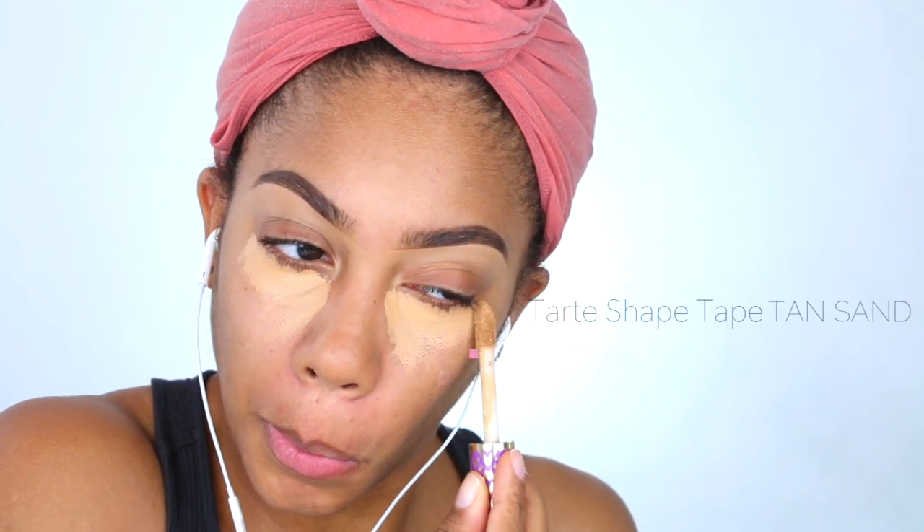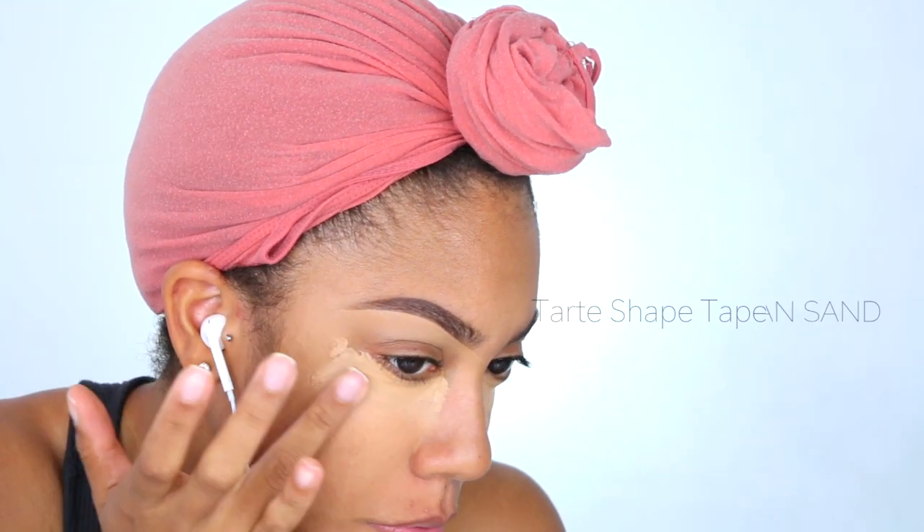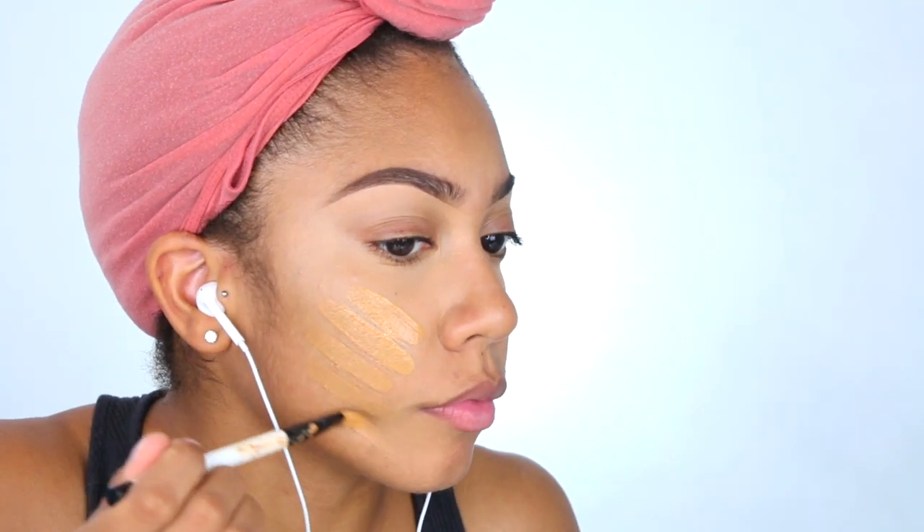Taking that Tarte Shape Tape again, I'm going to conceal my under eyes. I like to do this just because I want to get a basic layer to cover up the darker areas under my eyes. I know some people might say I don't have them, but I kind of feel like I do from what I can tell.